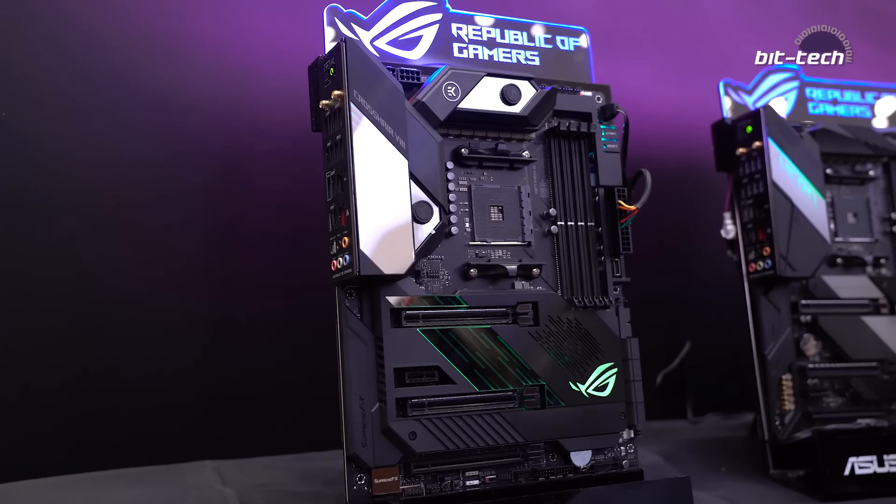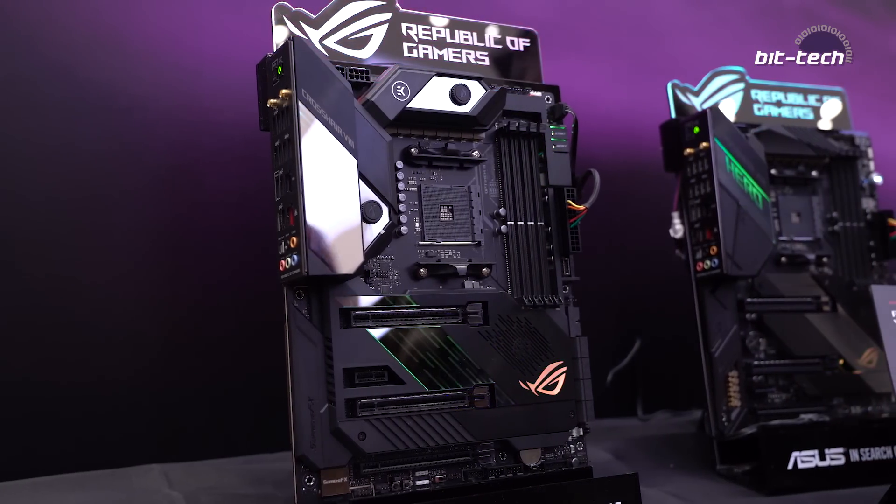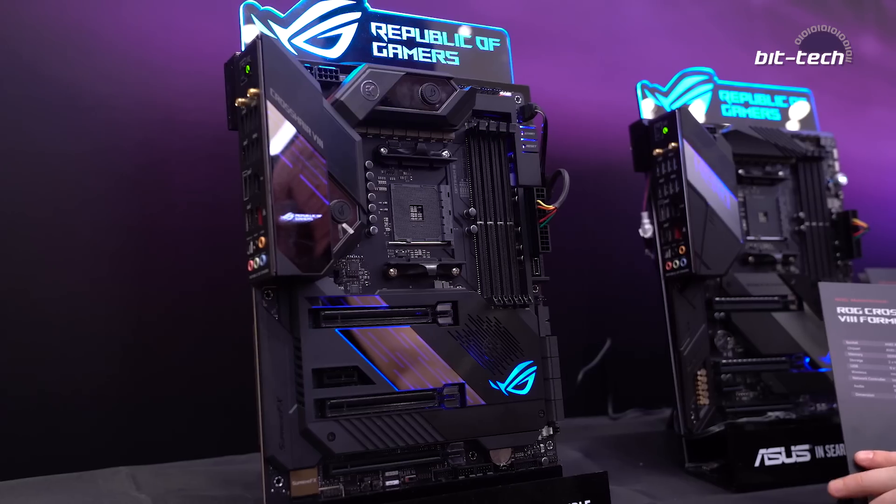I'm here with Andrew from ASUS and he's going to take us through the new ROG Crosshair 8 Formula. This is the first time that ASUS has brought the Crosshair brand to AMD for a long time. Andrew, if you could take us through some of the key features, we'll get started from there.